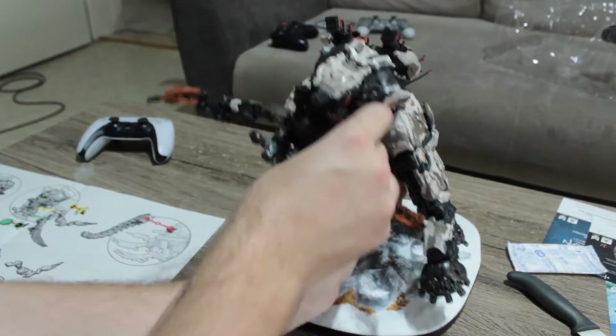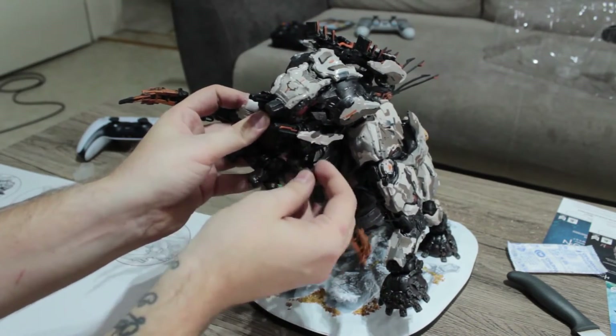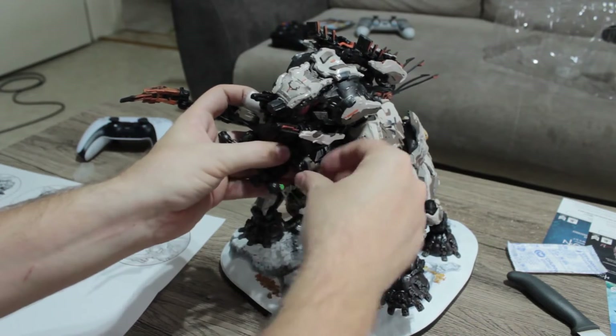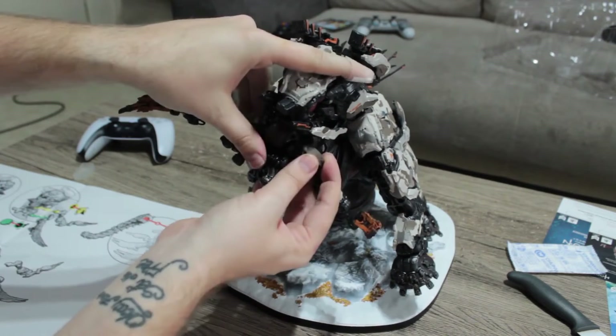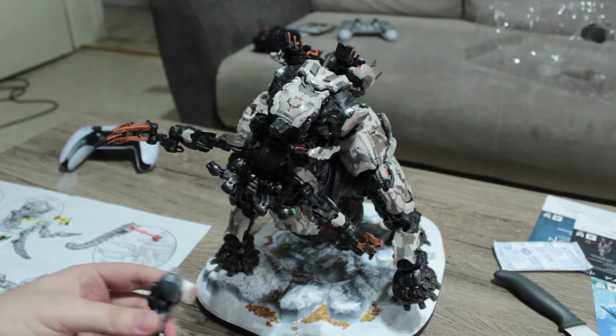The upper horns you have to push in and the lower horns you have to put onto the corresponding part. It's a little tricky — you might get frustrated — but take your time. You don't want to break this beautiful piece of work.